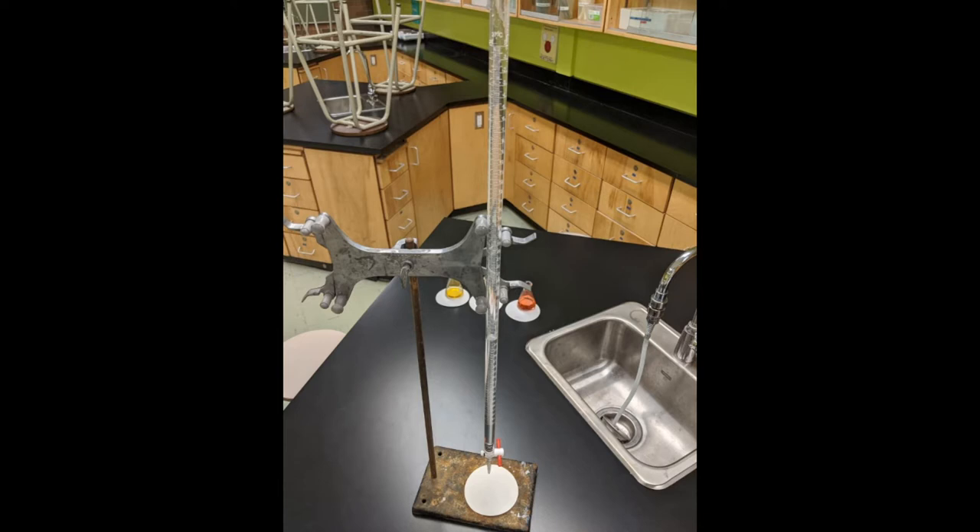Down here we have the tap, which will turn to allow liquid to flow out of the burette at varying rates. Behind you can see a few different examples of previous experiments that we're going to compare to when the trial actually takes place.